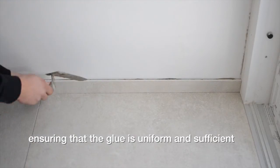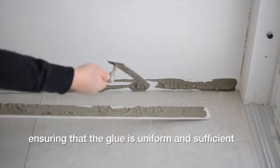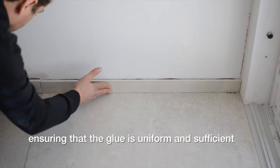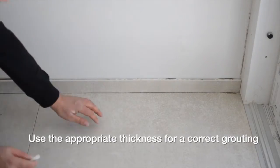Spread the adhesive on the baseboards and press them to the wall, ensuring that the glue is uniform and sufficient. Use the appropriate thickness for correct grouting.